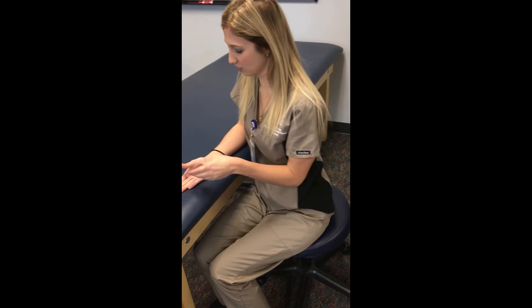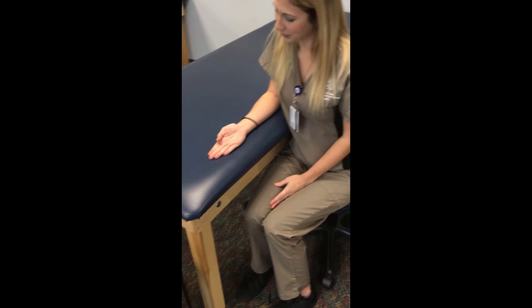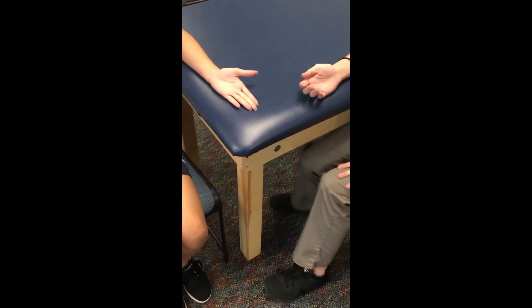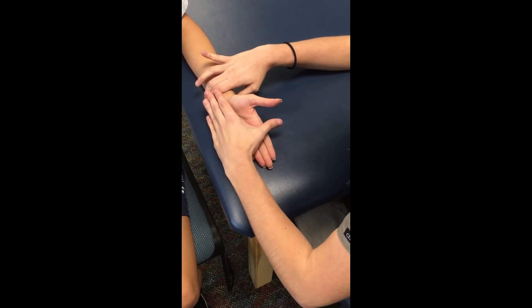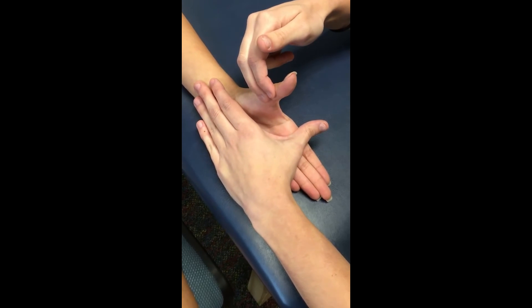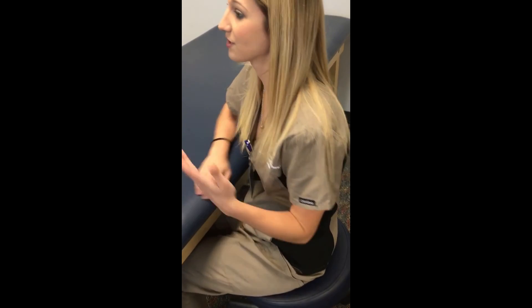Now we're going to go ahead and do manual muscle testing — basically testing the muscle strength in your abductor pollicis brevis. I'm going to have you sit like this, point your thumb up towards the ceiling, and then I'm going to apply some pressure — don't let me push you down. I'm going to stabilize the wrist and the second metacarpal, keeping the thenar eminence free, and then apply resistance to the proximal phalanx. 1,001 — 1,002 — 1,003. Ili, you held for the whole three seconds, so I would give you a five out of five, which is really good muscle strength. If you broke, I would give you a four.